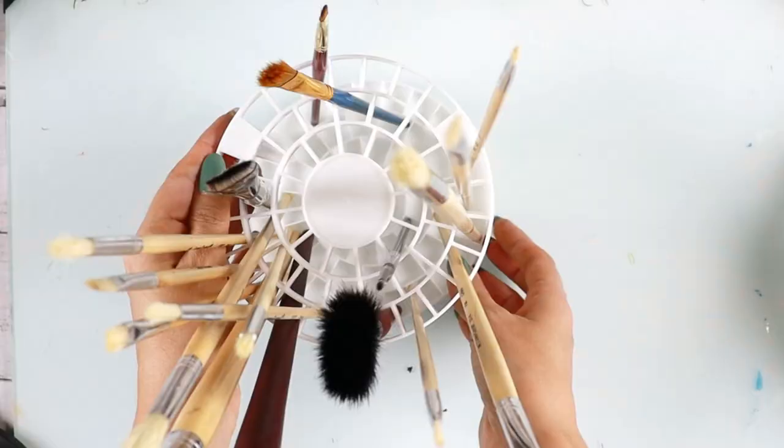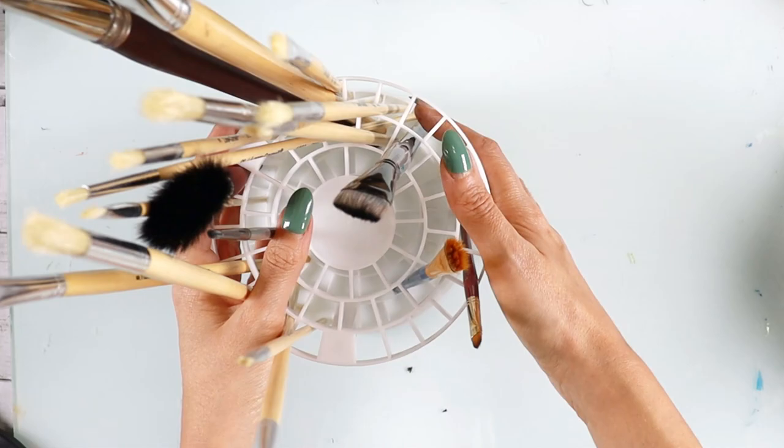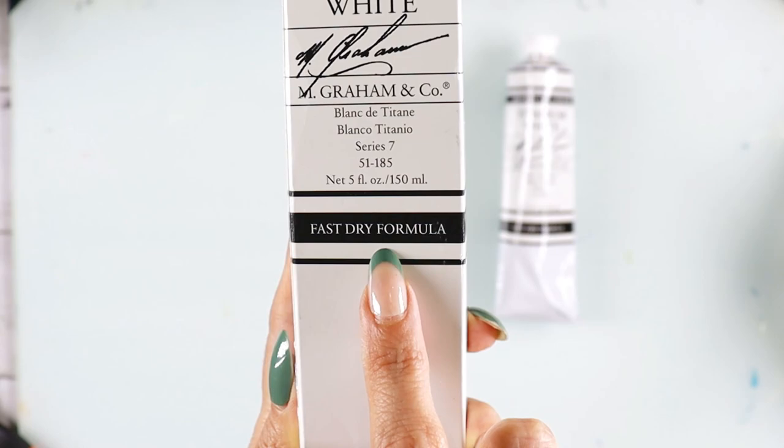Another tip I want to give you is to buy a makeup brush holder and use it for your oil brushes. These are very easy to get on Amazon and I think I have the link down below. This is great because you can keep your brushes vertically, nowhere else on your desk gets messy, and it can hold so many brushes at a time.